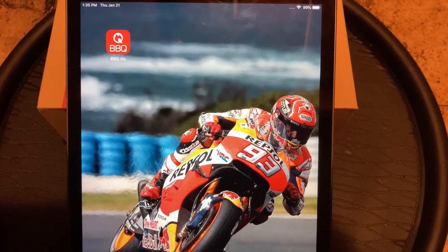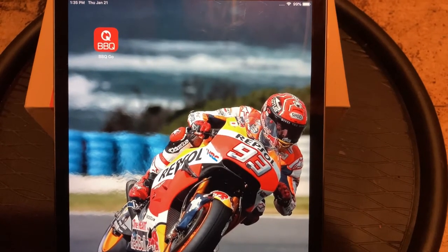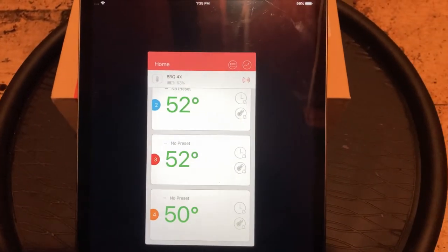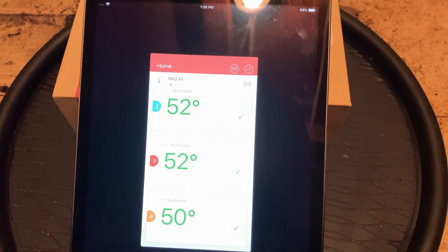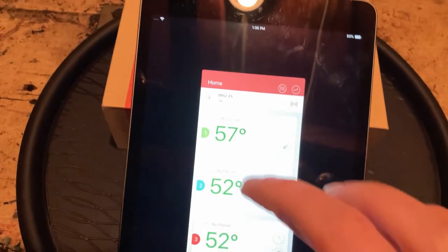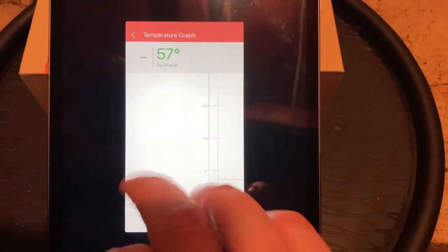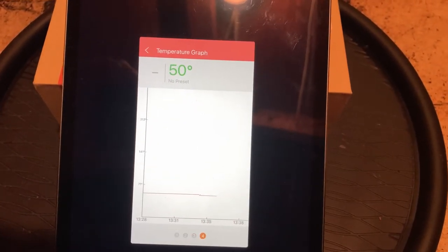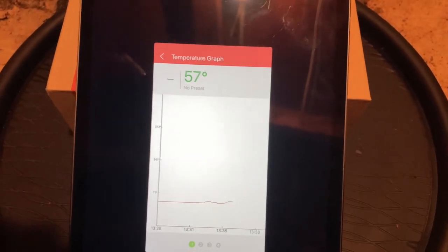The biggest draw is that it's a smart thermometer, so you can download an app for both Android and iOS, as long as it's a newer model. The app is called Barbecue Go, or BBQ Go. Once you open that up, it shows the temperatures of all four of your probes. There's some variation but I wouldn't be too concerned about it. You can see a chart of the temperatures — as you scroll through each thermometer, it shows a timeline of the temperature at each point in time. It's nice to keep track of, especially on a longer cook, to see what kind of variation is in the meat or on the grill itself.